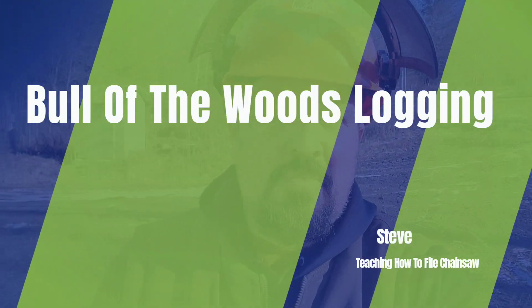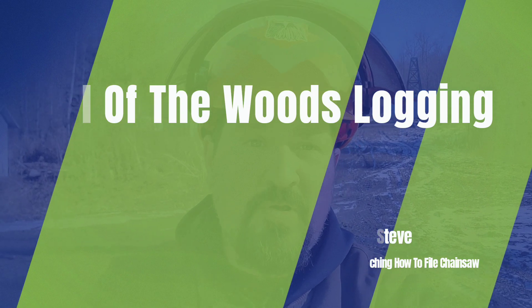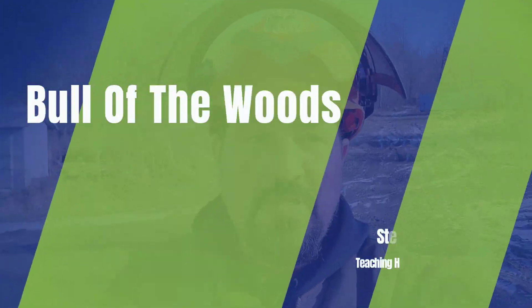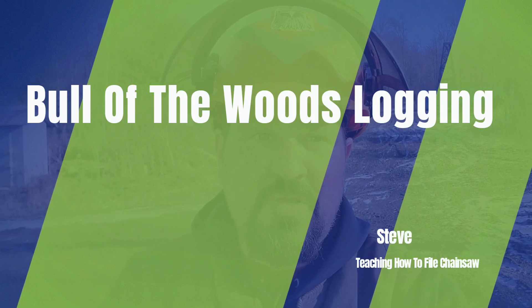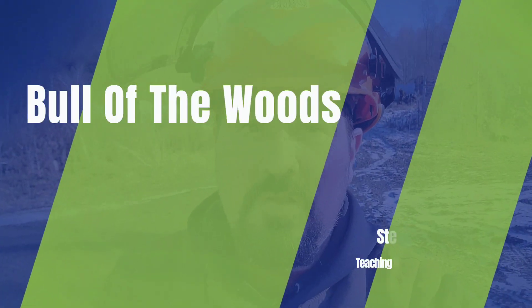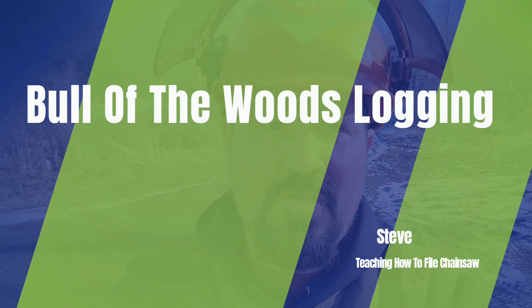Well, hello today from Bowl of the Woods logging. Today I'm going to make a video teaching you folks how to sharpen a chainsaw. I've got my 572 XP here, using the 730 seconds file.